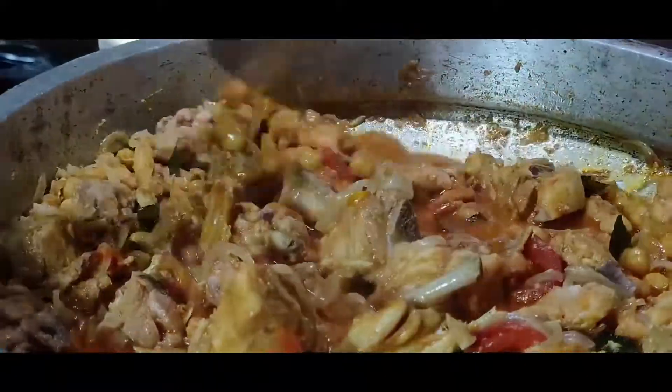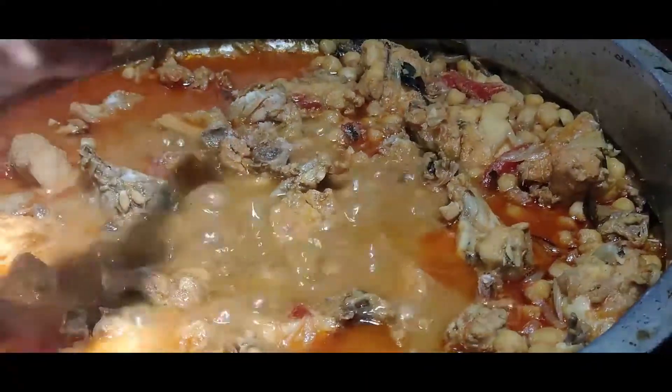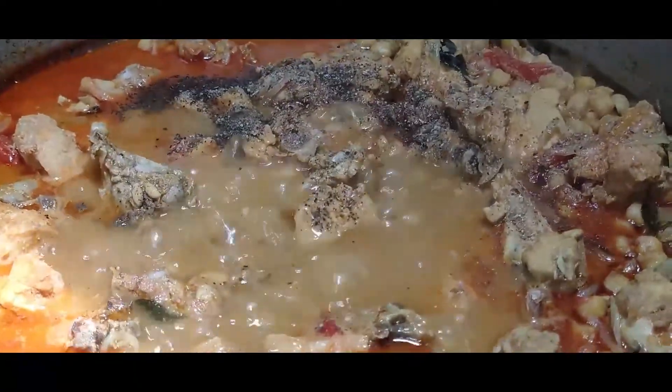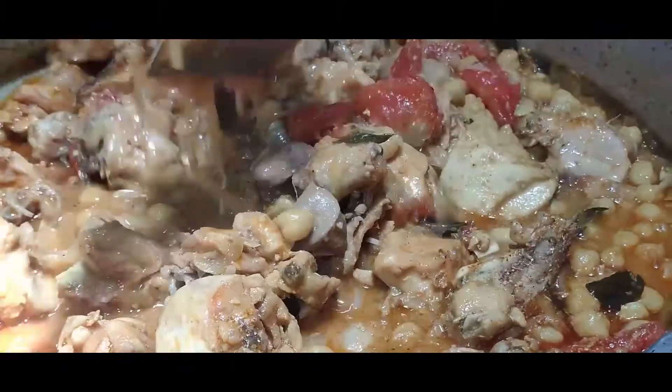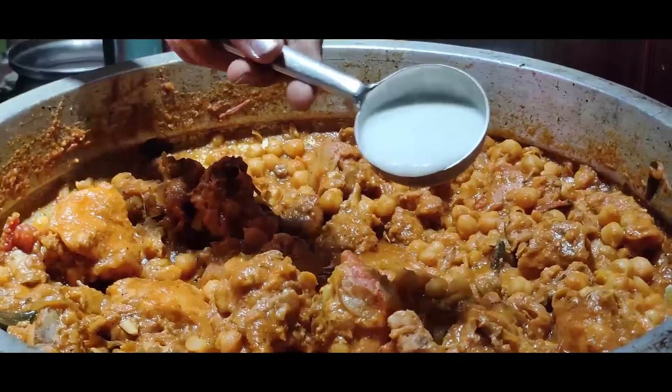Now I will add 2 tablespoons of chicken and 2 teaspoons of salt. When I'm mixing the sauce with the sauce, you will add a little bit of oil.